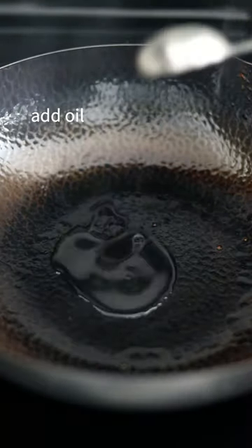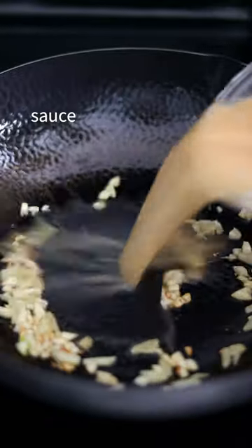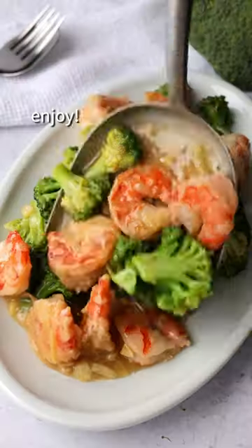On low heat, add oil, garlic, and ginger. Sauté for 10 seconds, then add the sauce and simmer to thicken. Add broccoli and shrimp, toss together. Enjoy.